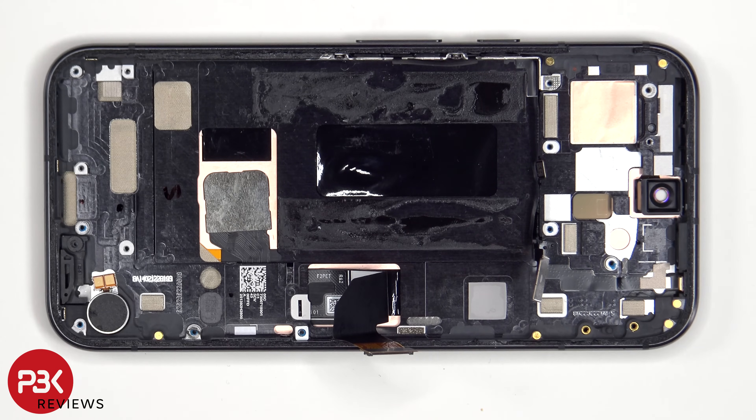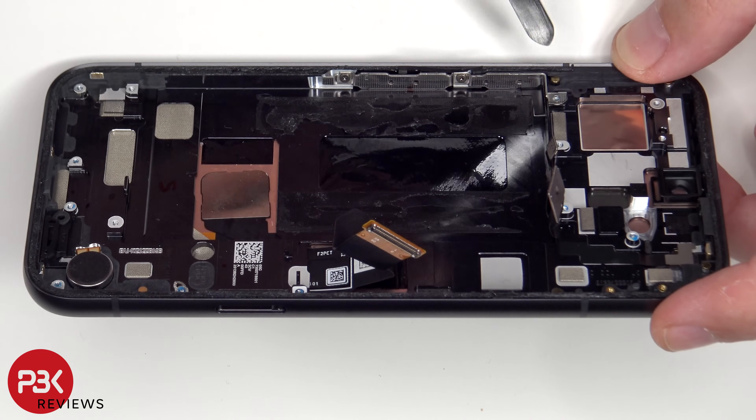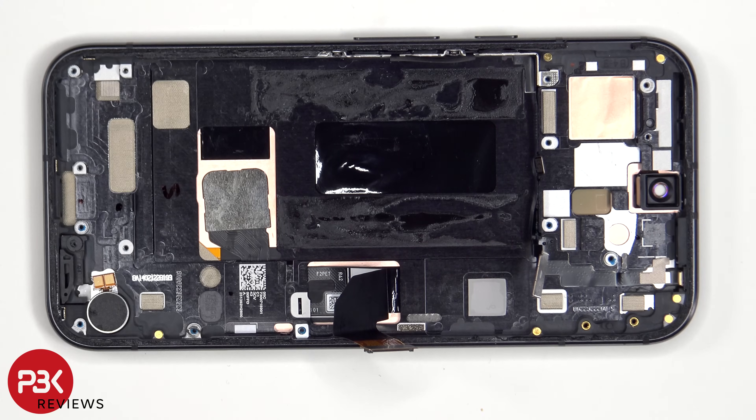To remove or replace this flex cable, which connects the power button, volume keys, secondary microphone on the top corner, as well as the LED flash, you'd need to remove the 2 T4 or Torx 4 screws holding that metal plate to the frame, at which point you would be able to peel off and remove that flex cable. The power button and volume keys themselves can be replaced by just pulling them out of the frame.